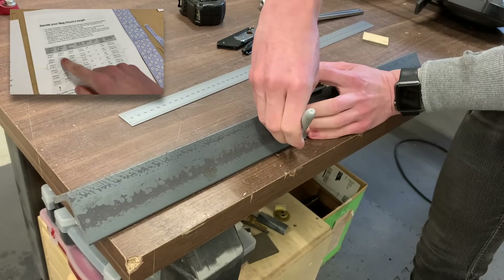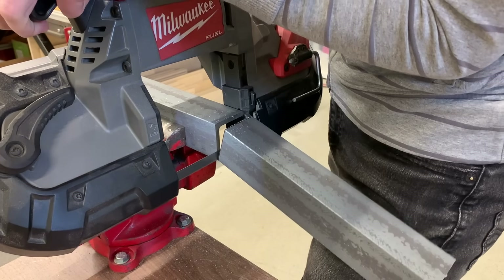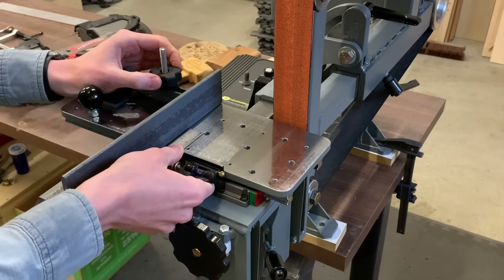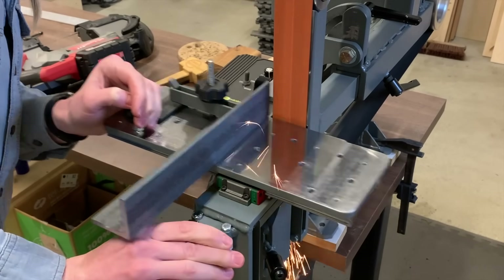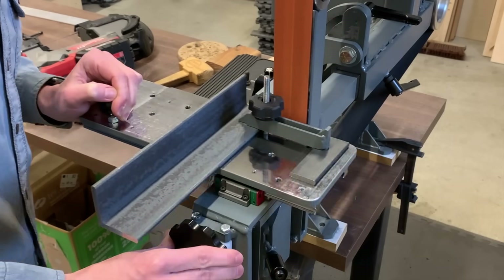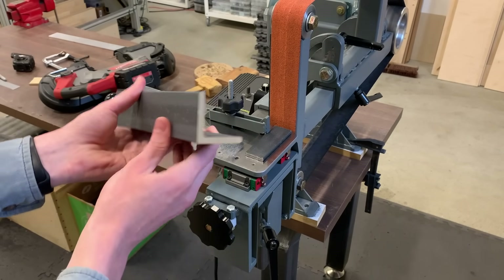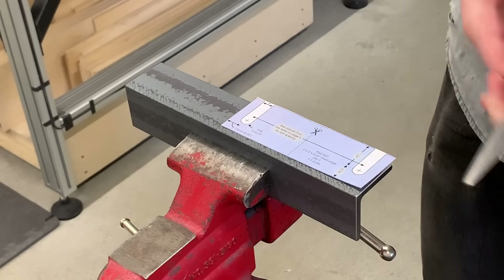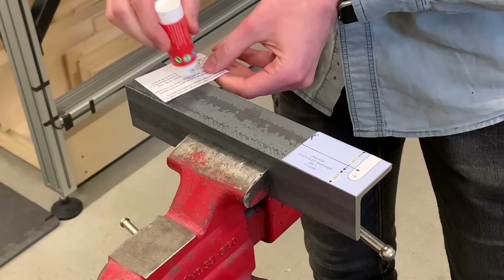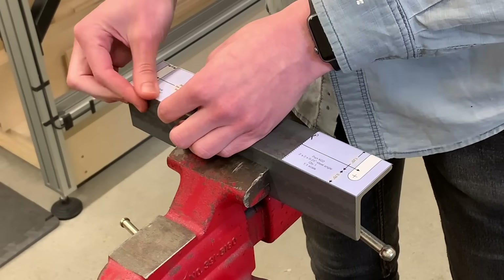Here I'm referencing that table on page three to see what length to cut this piece to — this will be the main structure of the mag chuck. Here I'm using the XY table to grind it down to final length. I really love using the XY table for bringing things to final length and squaring ends. This template is already the right length for the shortest of the mag chucks, but for any of the longer ones, just cut it in half and paste one end to each end of the angle iron.